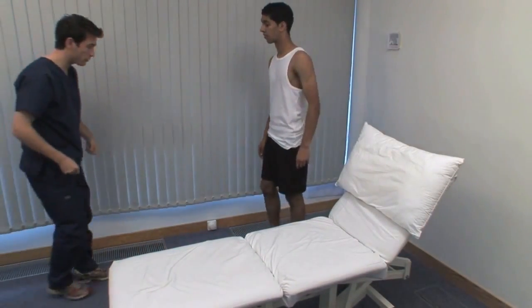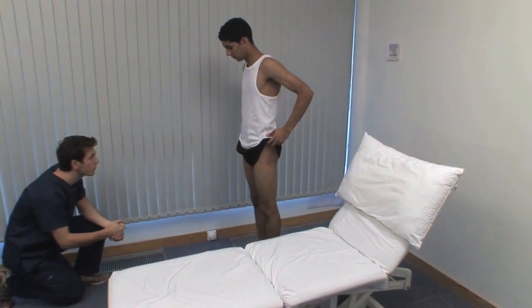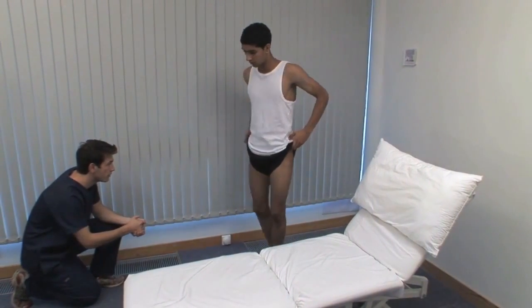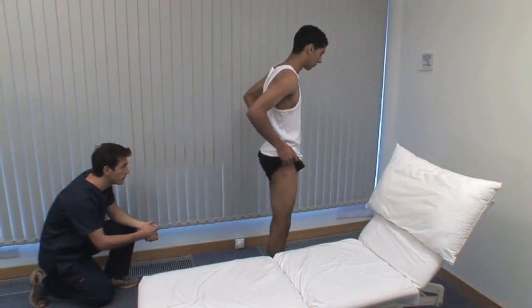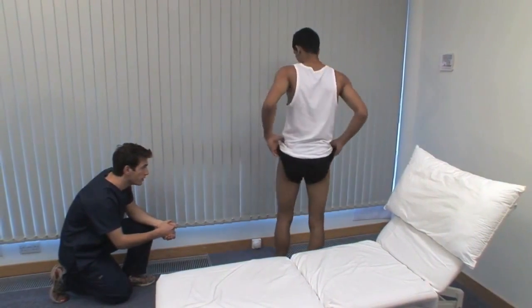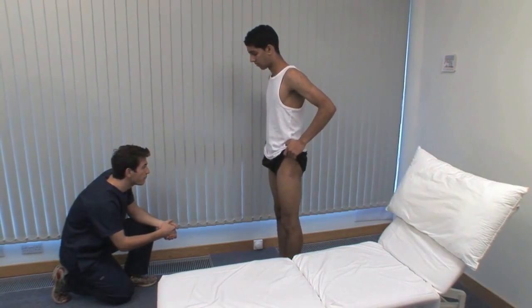Now, could you just lift up your shorts for me? From the front, look to see if the stance, shoulders and pelvis are straight. Is there deformity of the hip, knee, ankle or foot, or any muscle wasting? Assess the straightness of the spine and the bulk of the gluteal muscles. Note any scars, sinuses or skin changes over the joint.